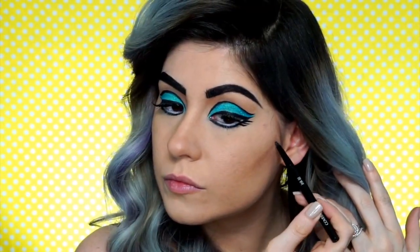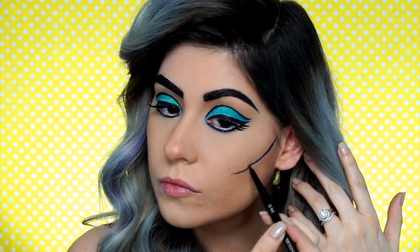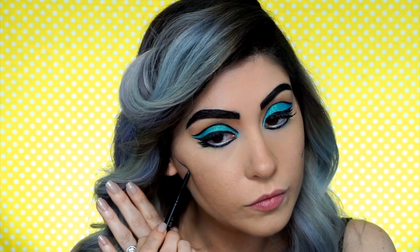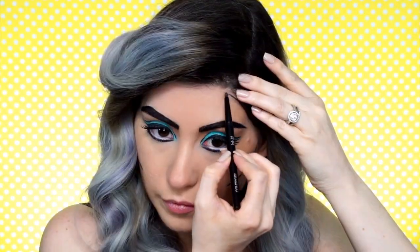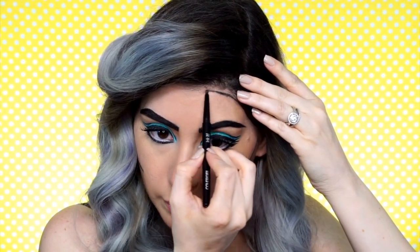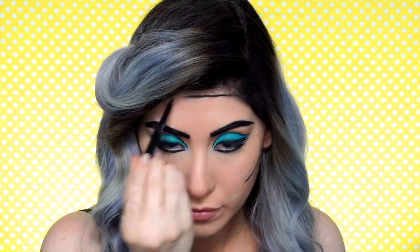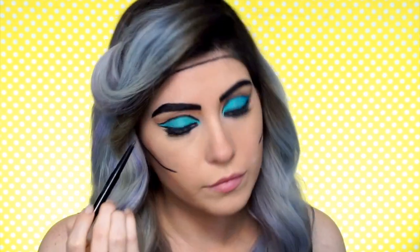Now we're going back to the Ink It liner and I'm going to start creating the contour with the eyeliner. This is going to feel super weird, like you're going against everything you know about makeup, but this is a Halloween look and we're going outside of the box. Both cheeks are going to get this line and this is going to act as our contour. Then I'm going on my forehead — I actually decided to pretty much change my entire hairline because I really wanted to look like an animated character and I didn't want to see any of the baby hair flyaways. So it helped a lot with that.